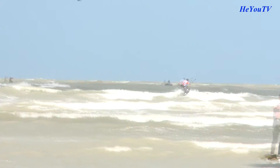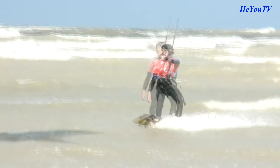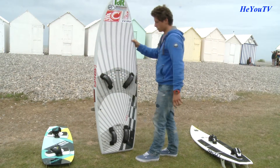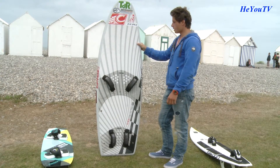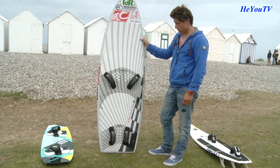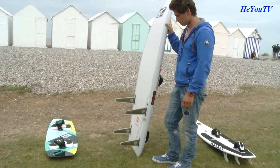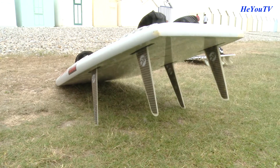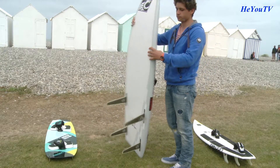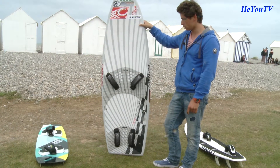Imaginons que je veuille me mettre à la régate. Quel type de planche dois-je utiliser ? Pour la régate, il y a la longue distance, il y a la planche de race. Beaucoup plus volumineuse, beaucoup plus grande que les deux planches qu'on a vues précédemment. Elle a quatre foot straps, des ailerons qui varient, souvent quatre ou trois ailerons. La longueur des ailerons varie. C'est à peu près similaire à la planche à voile. Cette planche est faite pour faire de la régate, être sur les parcours, à faire du près, du large, toutes les allures et pour aller vite.